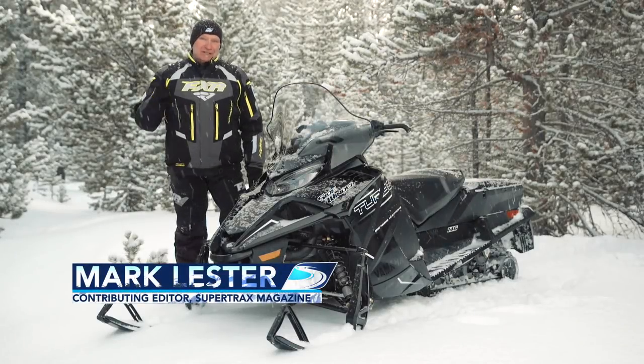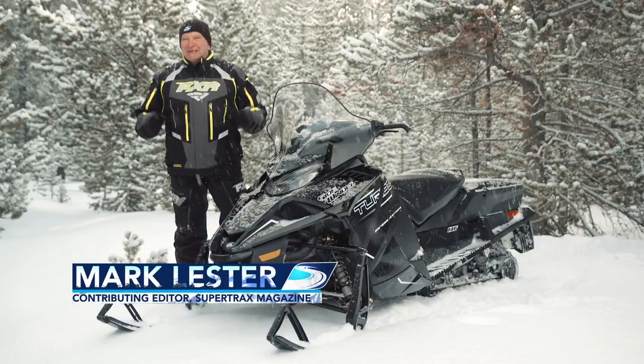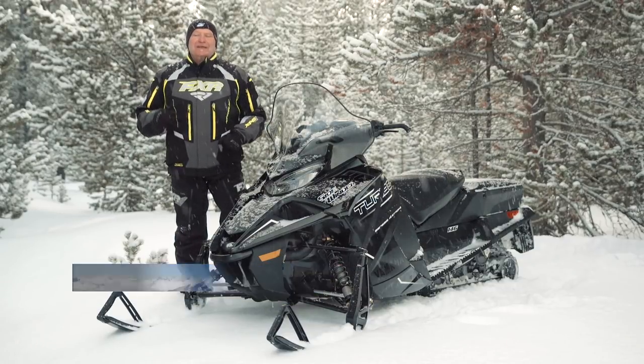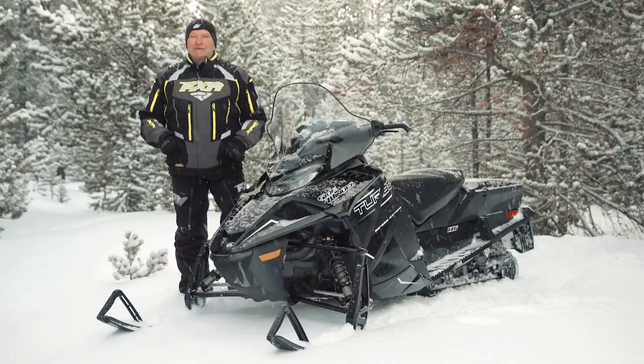On this week's Test Ride, we're going to change the rules. We're going to drill down on one of the sport's best anti-crossovers — a sled that has crossover specifications but is not a crossover snowmobile.